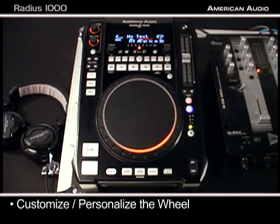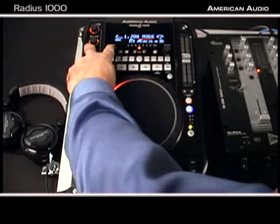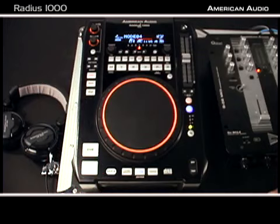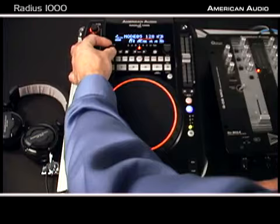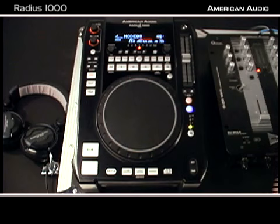The first thing we're going to do is go to the folder button and hold that down — you'll see jog mode. There are actually a lot of things on the Radius 1000 that you can customize or personalize. Next, we press the parameter button: this is the first mode, second mode, third mode, fourth mode — it's actually going to the beat of the music right now. Kind of cool in a dark club. Six mode, call it the heartbeat, then one that's just small, and then the next one where it is touch-sensitive and just illuminates when you touch. That covers the eight different modes of the jog wheel — something really cool where you can personalize it to your individual tastes.